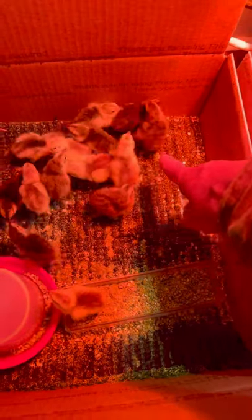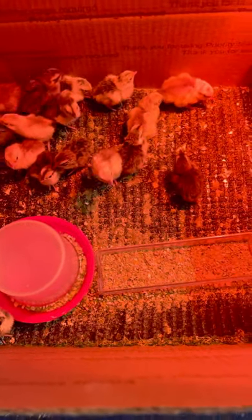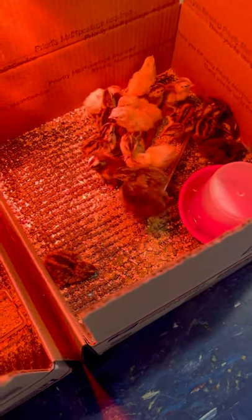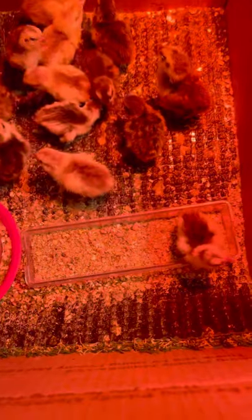The chicks can get something called splay leg, and they really need good strong grip when they're born — that's very important for quail babies. So no newspaper, no slippery surfaces, and no shavings right when they're born. You want to make it really basic with nothing except food, water, and a non-slippery surface.